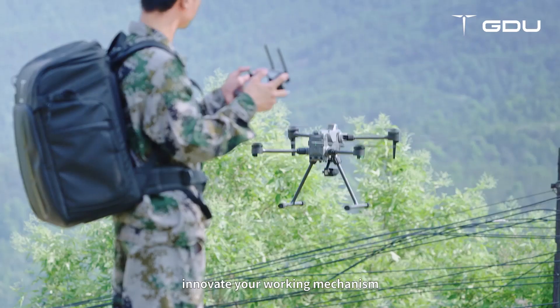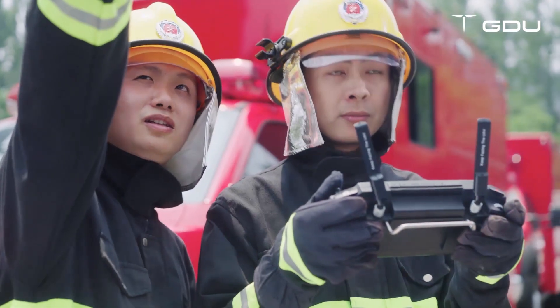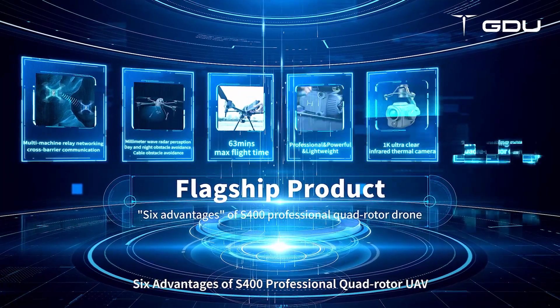Innovate your working mechanism and make your work even more efficient. Six advantages of the S-400 professional quadrotor UAV.